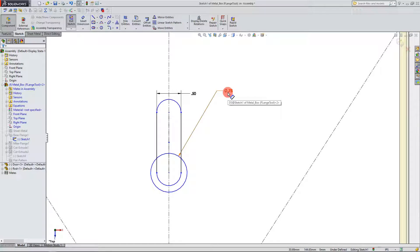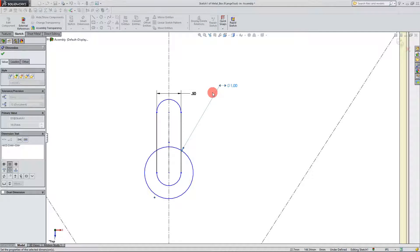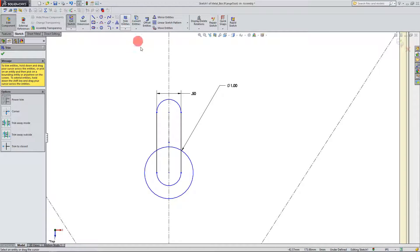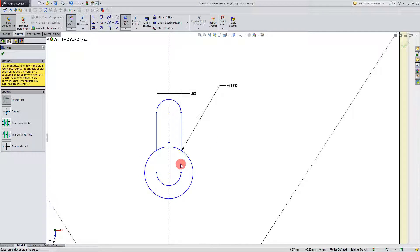I'm actually going to dial this up a little bit to one inch, and with that done I can now come over to Trim Entities and trim a couple of these lines I don't want. So I'm just going to trim this line, this line, this arc, and I'm also going to trim these two lines.